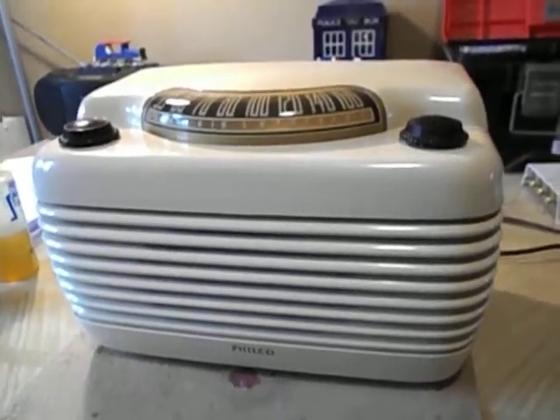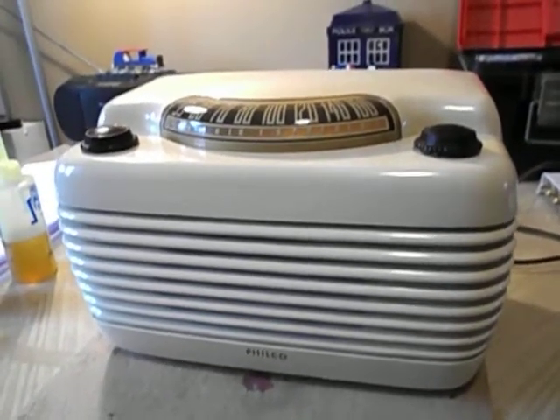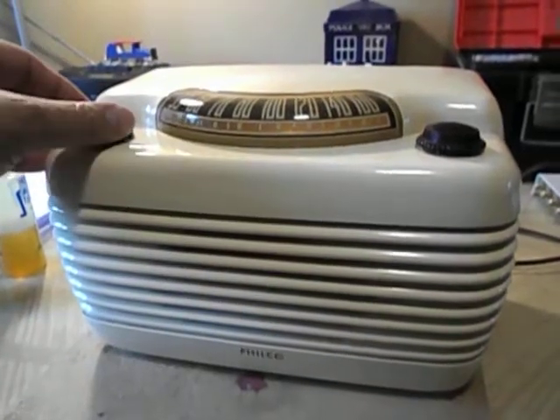Hello YouTube Vintage Tube Radio Restorers. Here's the Philco Model 75 pretty much together and working.